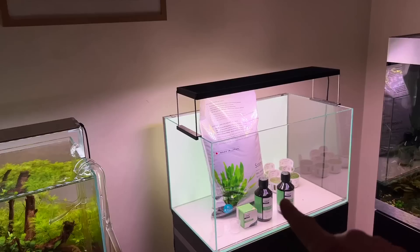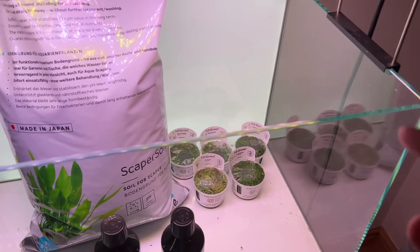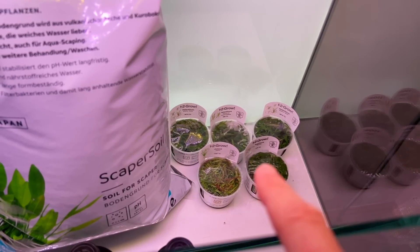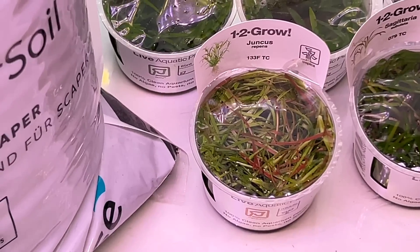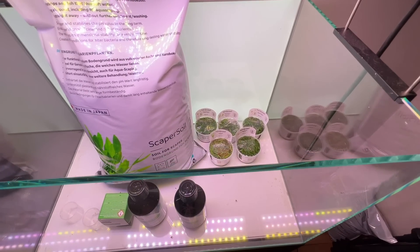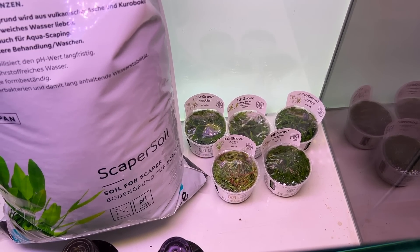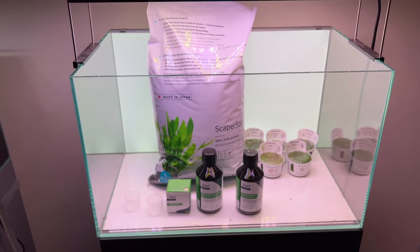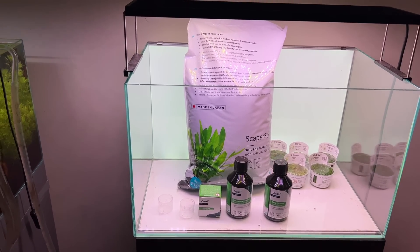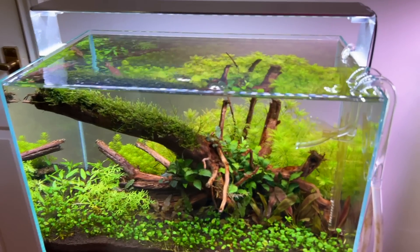I'm actually going to be scaping this tank soon — it's going to be an Iwagumi. I've already chosen the rocks from Aquarium Gardens. These plants have been in here for probably four or five weeks now and are still really healthy. You can see the Juncus repens is actually red there — not brown, not dying — because of the highlight. I've talked about these plants in detail in the last vlog; they're a mixture of grassy plants of different heights to create a very thematic, grassy, dense, lush Iwagumi suitable for a variety of fish. In my opinion, a lot of minimalist Iwagumis aren't necessarily so comfortable for the fish with all that open space.